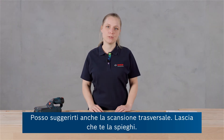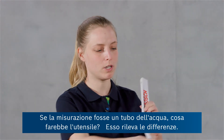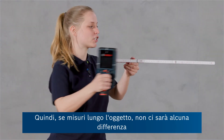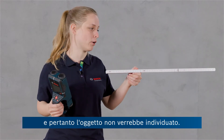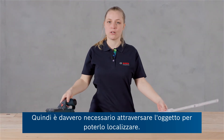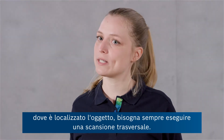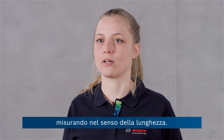Another tip is crosswise measurement. If a ruler were a water pipe, the tool detects differences — so if you measure alongside the object, there is no difference and hence the object will not be found. You really have to cross the object in order to find it. So every time you work on a wall and don't exactly know where the object is located, always do a cross measurement so you can make sure you're not missing an object by measuring alongside it.